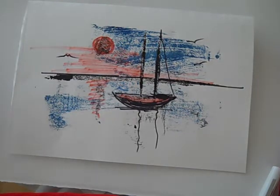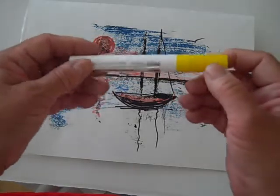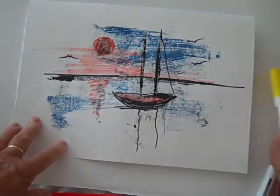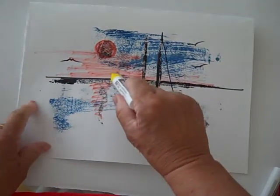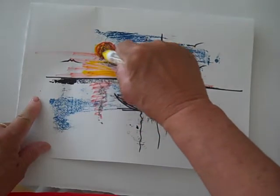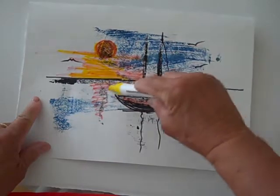This would be something called more like mixed media. I have some markers here and these are water soluble, so you can add water to them. I thought I would maybe enhance this a little bit with some color. We know if we put yellow and red together we're going to get orange, so we're going to have kind of a sunset.